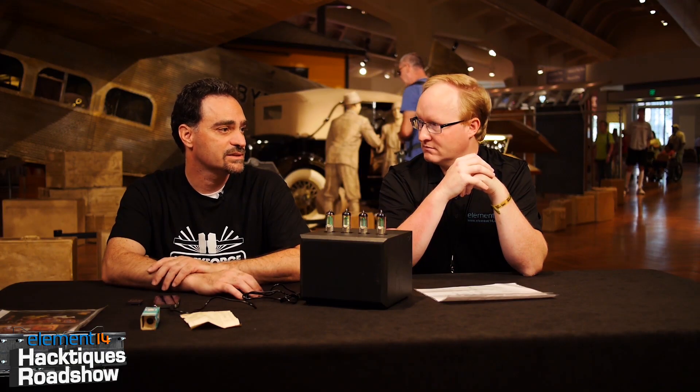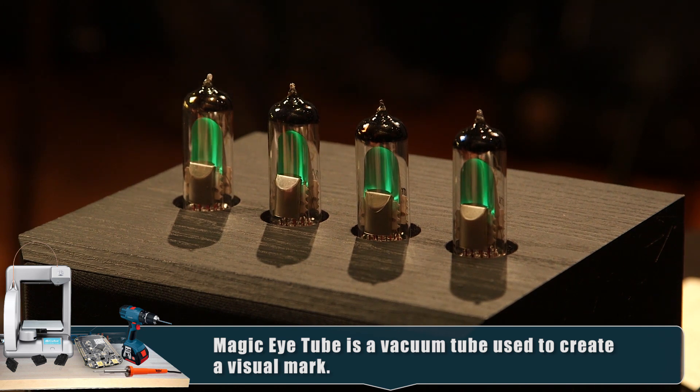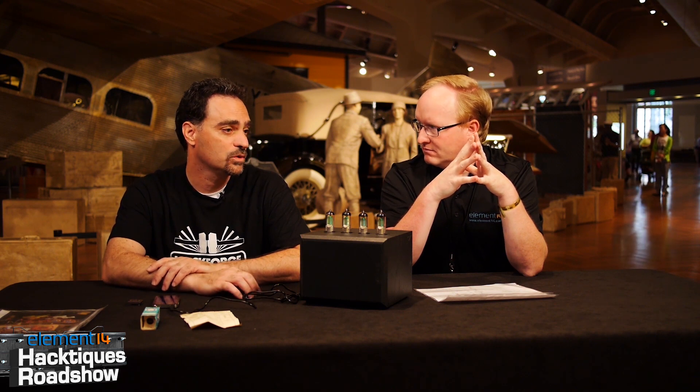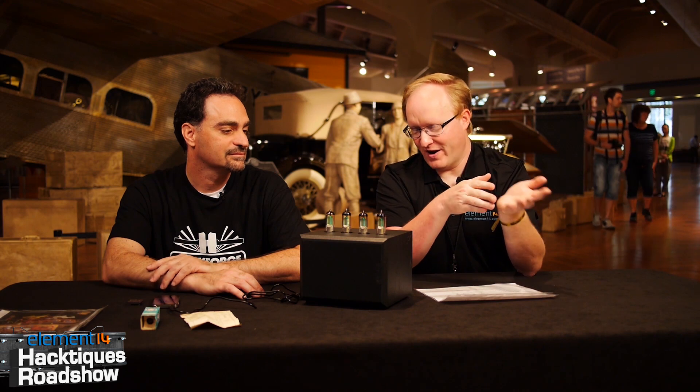What was the purpose of a Magic Eye Tube back in the day? Magic Eye Tubes were typically used for level indicators or tuning indicators, and you would find them in radios and some test equipment - for example, capacitance meters use Magic Eyes. What kind of signal do you put into a Magic Eye Tube? It's a DC signal applied to the grid, and as the voltage on the grid varies, the pattern displayed on the tube varies also. You can pump music into it or an oscillator wave of some sort, and you can actually see the results.